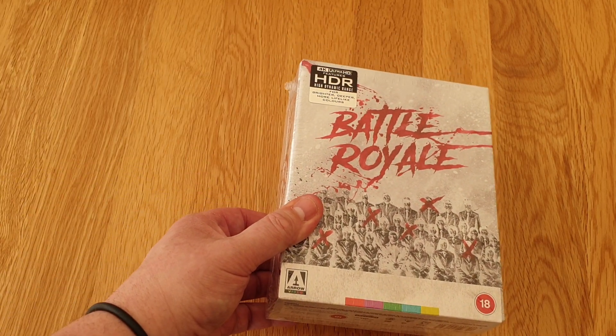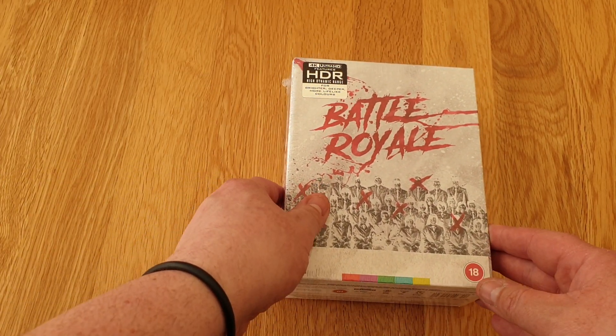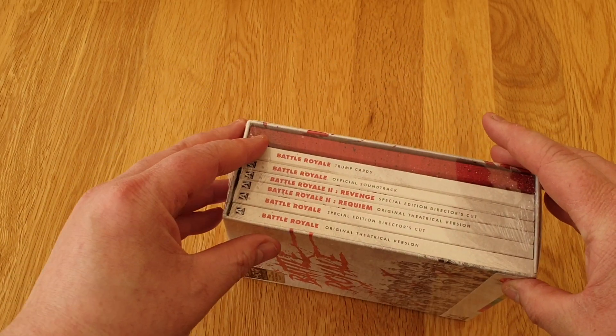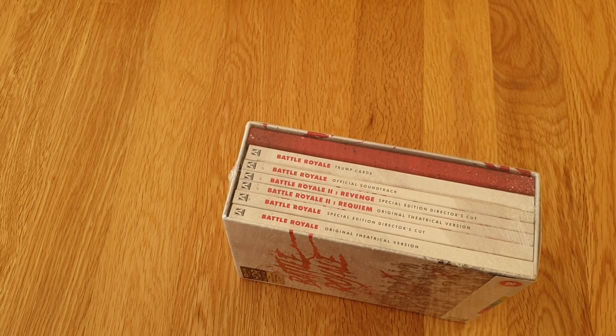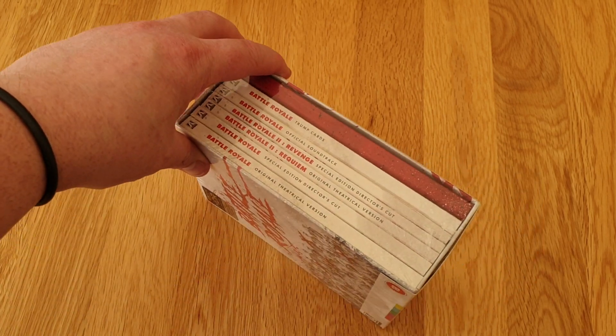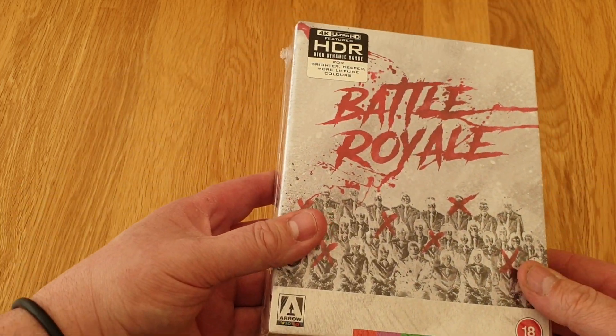And it is from the good guys over at Arrow Video, so I suppose you all know what it is by now. The 4K edition of Kinji Fukasaku's Battle Royale from 2000. And I think you get Battle Royale 2: Revenge and some other bits and bobs with it. So we'll have a look guys. This looks a fantastic set - it's a massive set.